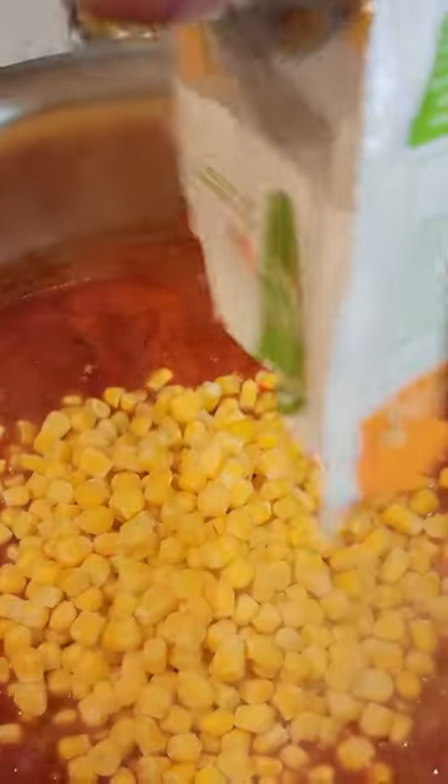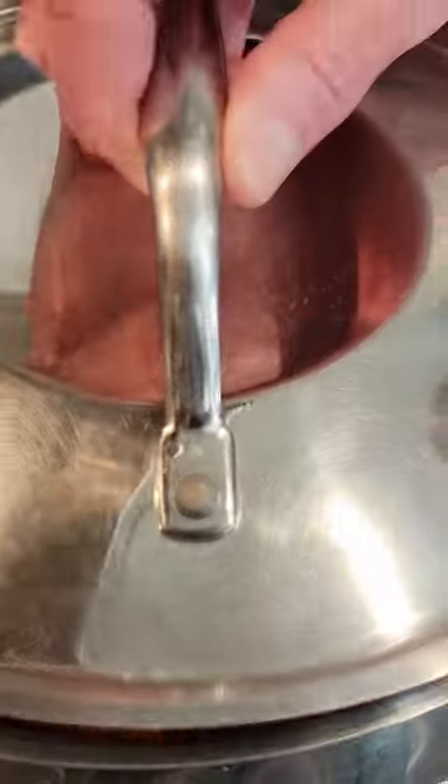Bring to a boil, then mix in 12 ounces frozen corn and two cups elbow macaroni. Toss in a bay leaf, bring back to a boil, then reduce heat to low, cover and simmer for 10 to 15 minutes.